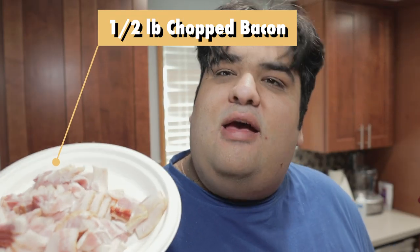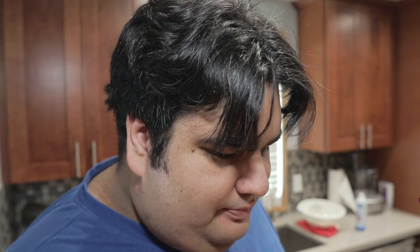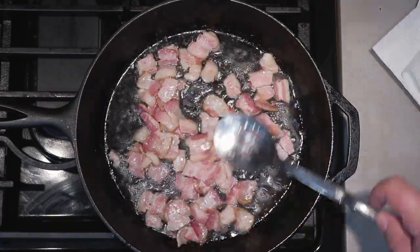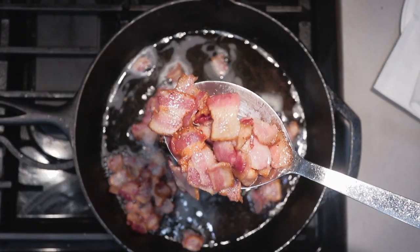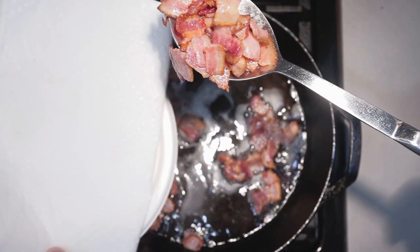After that heats up a bit, toss in a half pound of chopped bacon. Cook them until they're nice and brown. Once the bacon's all fried up, transfer it to a plate lined with paper towel. Once the bacon's done frying, remove the grease from the pan.